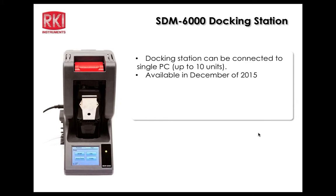The docking station connects to a single PC and supports up to 10 units total. There are two different charge ports on the docking station. The hardware is done, but significant firmware and PC program work remains before the December availability target.